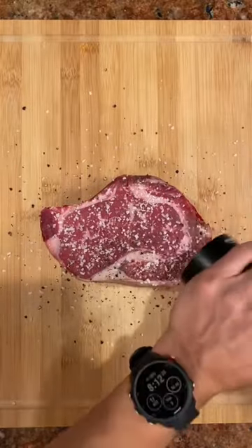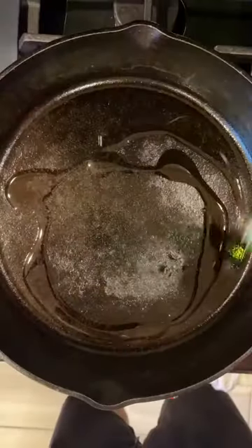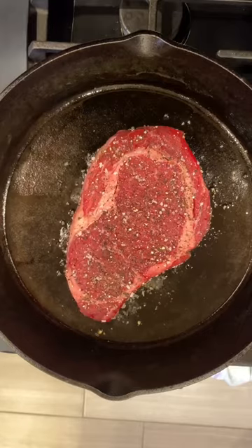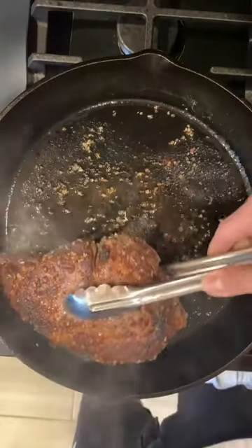Bring your steaks up to room temperature, then season generously with salt and black pepper. Season on both sides — make sure you get the tops and bottoms as well. Pop up all that good seasoning on the cutting board. Hot skillet with avocado oil, drop the steaks down.